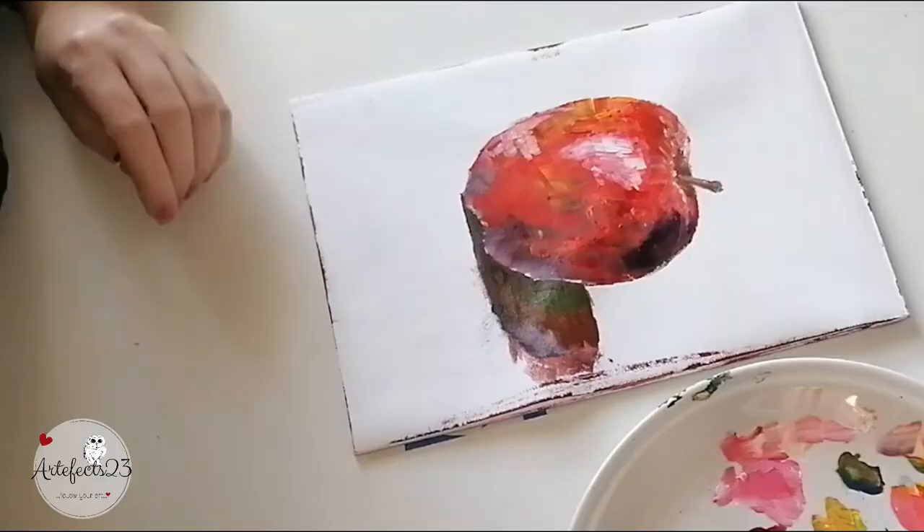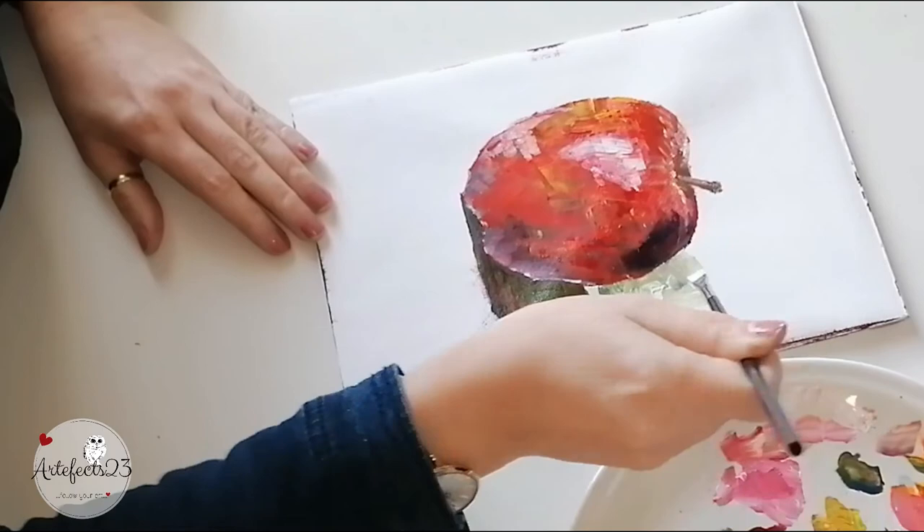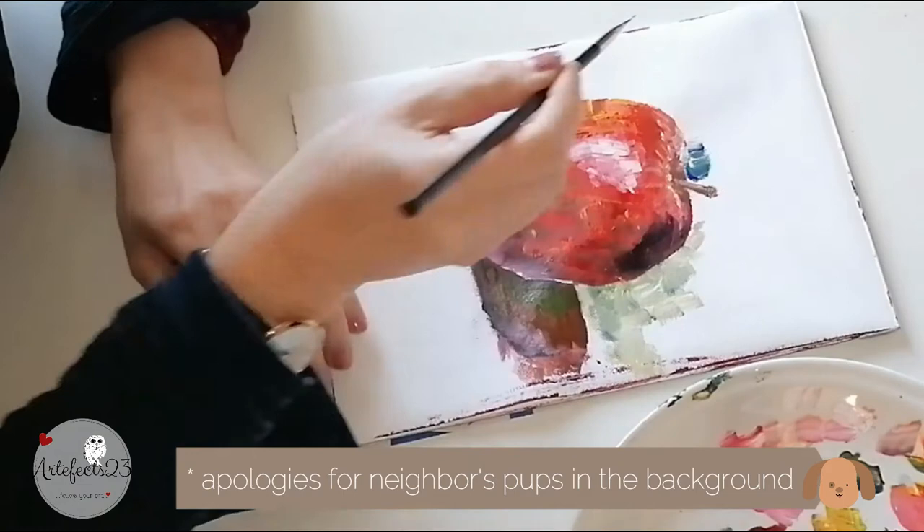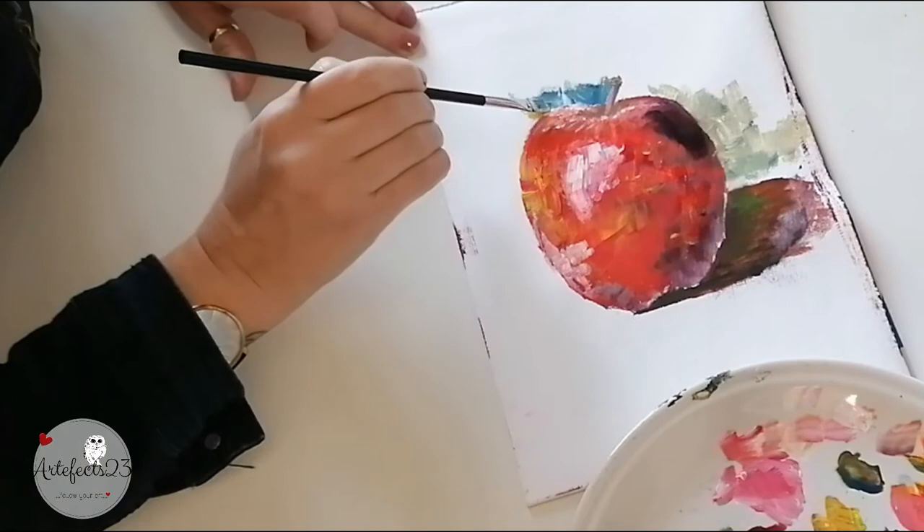Backgrounds are intimidating for most artists, but I really like to use this brush stroke technique to render the background. I used the colors still on my palette — I mixed lighter shades to put against the shadow side of the apple and darker shades on the light side. This creates contrast and will make your apple come forward and look round or three-dimensional.